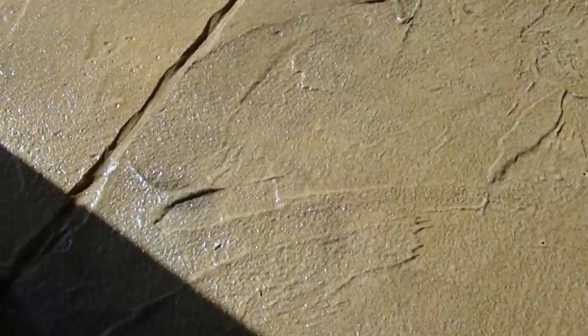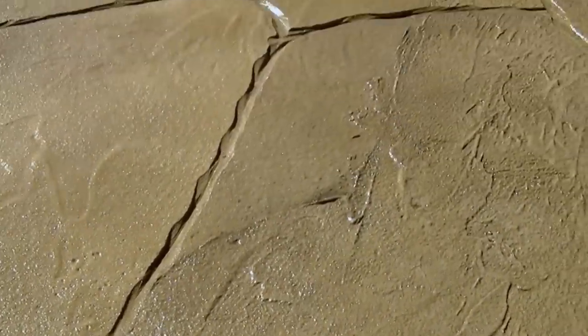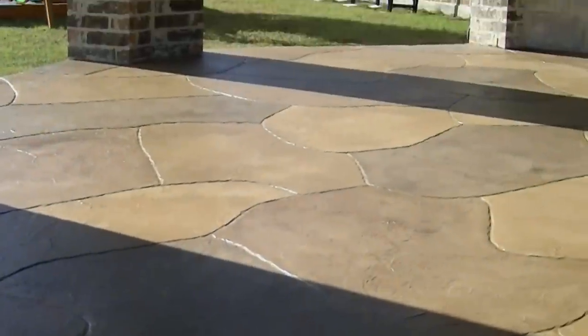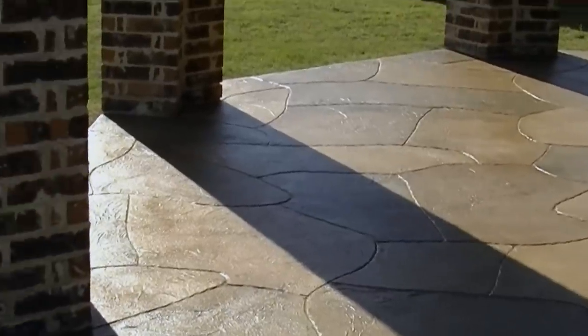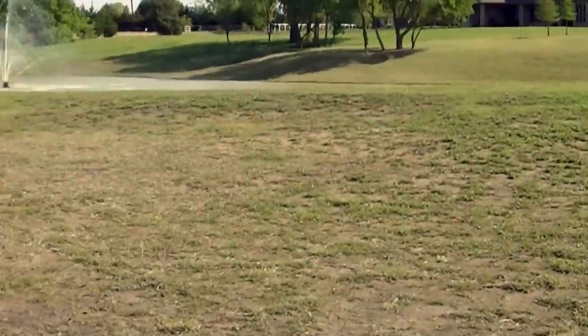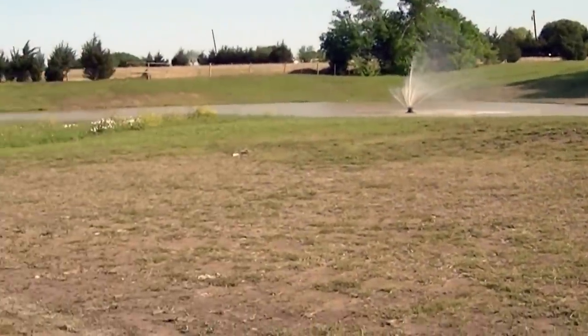You can get a better appreciation of the trowel down texture in this closeup. It's a beautiful home with a beautiful patio and in the back we found a beautiful fountain.